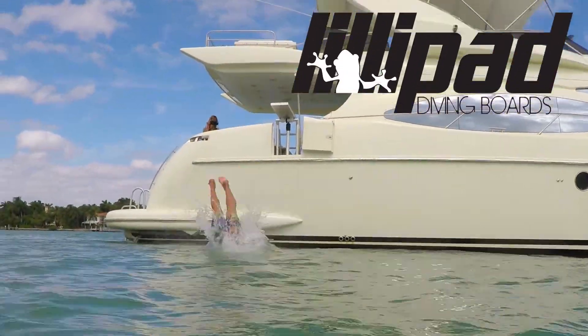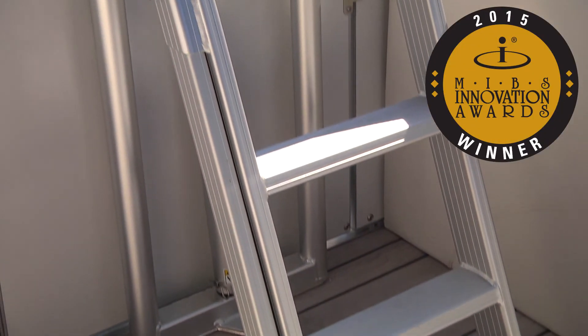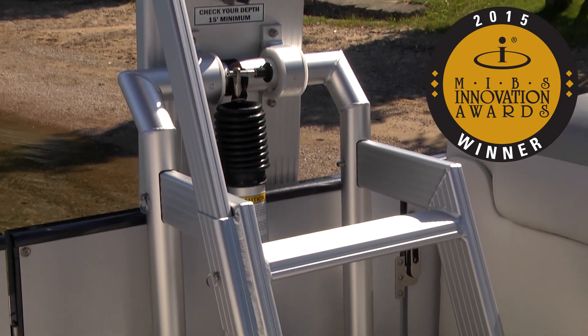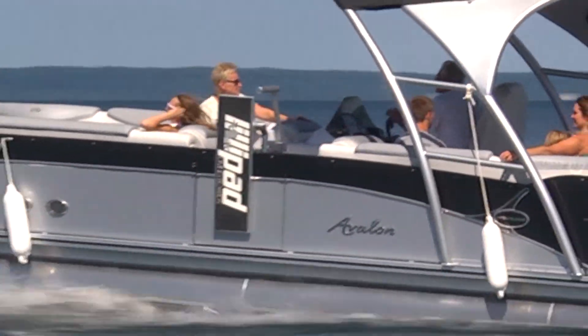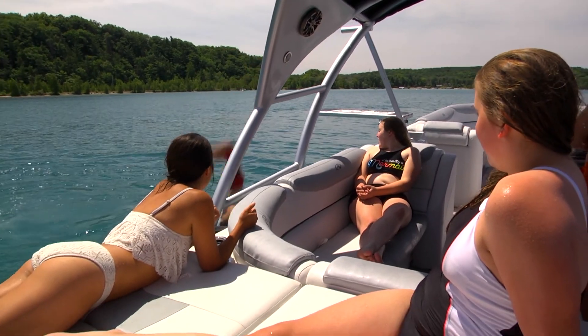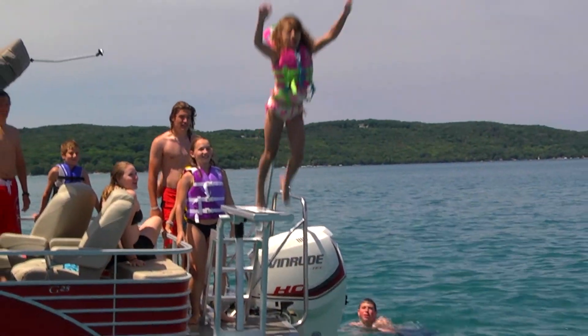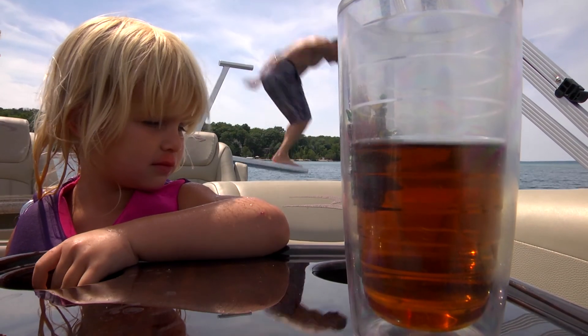Does your boat have the hottest new accessory on the water? The innovation award-winning Lily Pad diving board is the world's only diving board designed specifically for mounting on a boat. With a host of incredible features, Lily Pad diving boards provide endless entertainment for all ages, and incredibly, when you jump, you don't rock the boat.